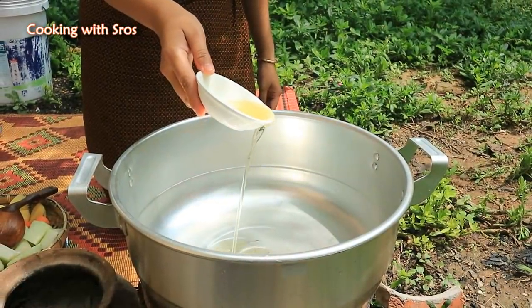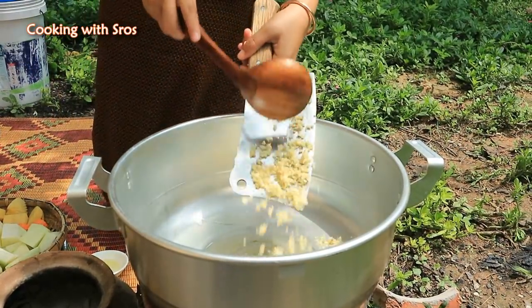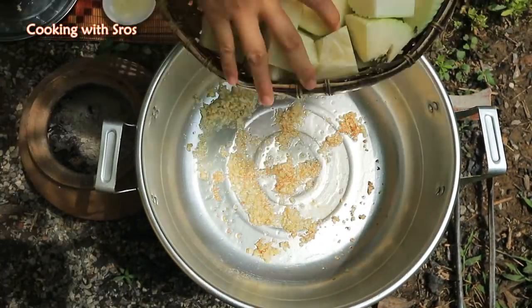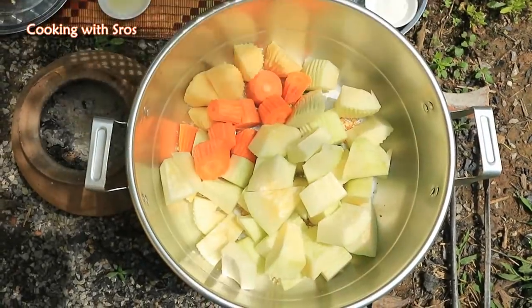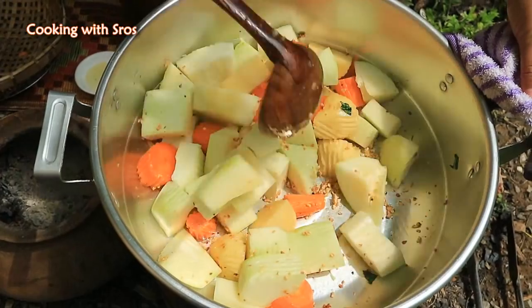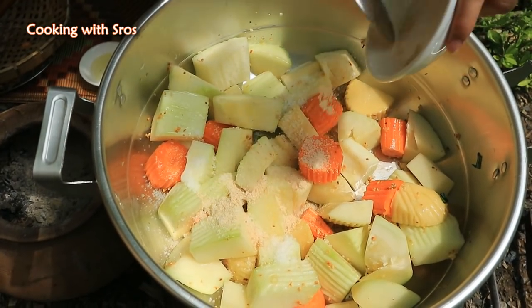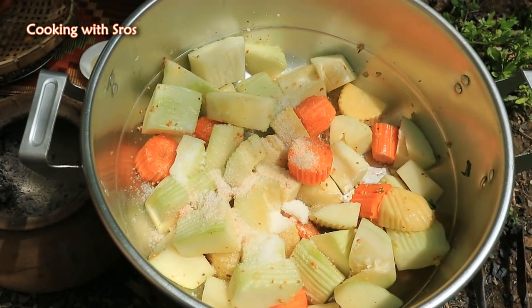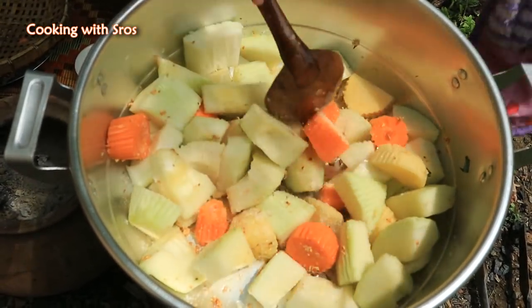Add soybean oil, add chopped garlic, add papaya, carrots, and potatoes. Add salt, chicken powder, sugar, and add some water.